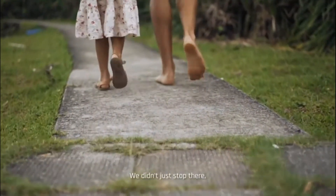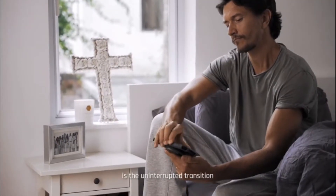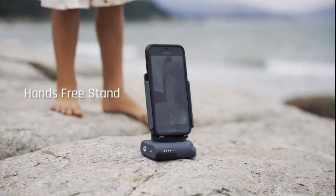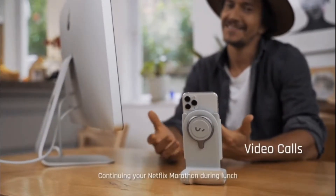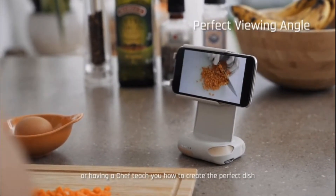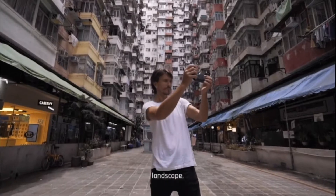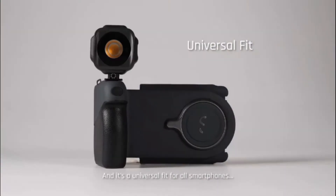We didn't just stop there. What makes the ProGrip truly remarkable is the uninterrupted transition to become a portable media dock — for seamless transition to a hands-free live stream, a video call, continuing your Netflix marathon during lunch, or having a chef teach you how to create the perfect dish. Indoors, outdoors, landscape, portrait. And it's a universal fit for all smartphones.